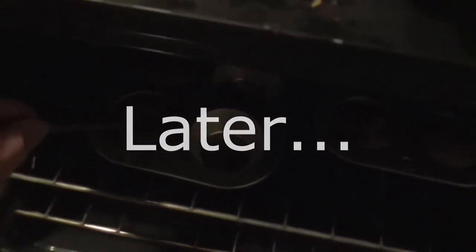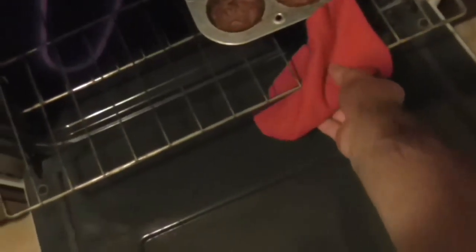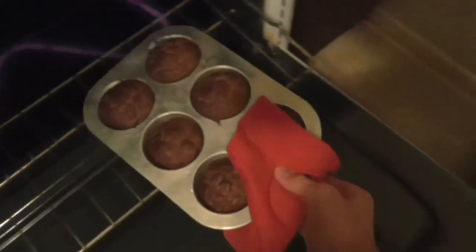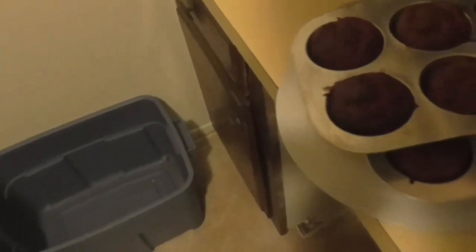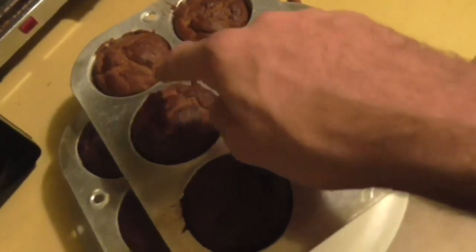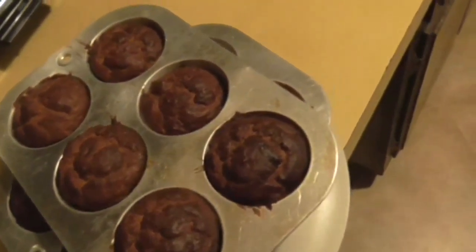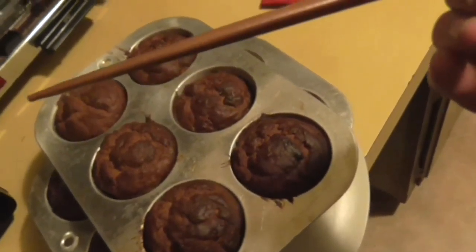These things have got to be done by now. Let's pull them out. Hopefully they haven't burned, because my timer decided not to go — at the end of the time it just didn't make any noise, which is kind of disappointing. As you can see, they're springy to the touch. And when you take a chopstick and insert it into one of them, it comes out completely clean — well, mostly clean.